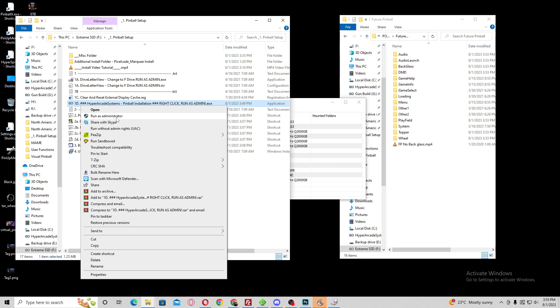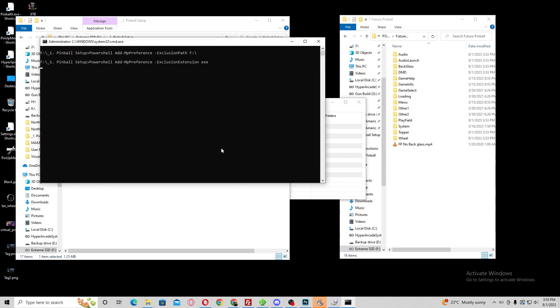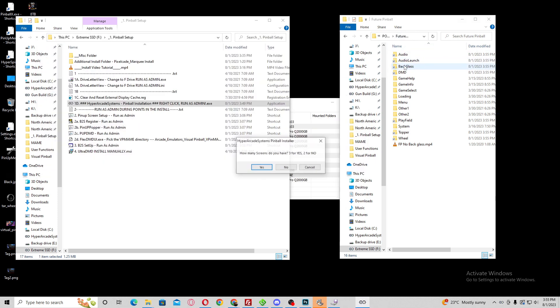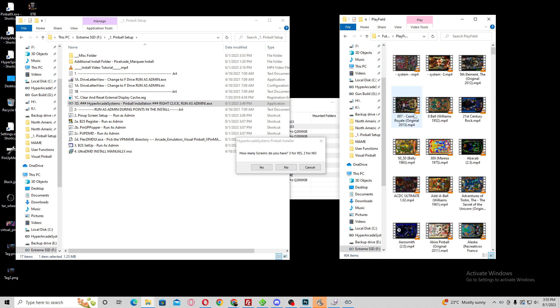Let's run it now. The first thing it's going to ask is: are you running as admin? Click yes if you are — if you're not, it'll exit you out. So I'm going to click yes. What it did there is it actually created the virtual links linking the two front ends to each other. On the right side you can see the virtual links were created for this particular wheel — this is Future Pinball. If you go in here it's going to link directly to the media in the PinupX folder.